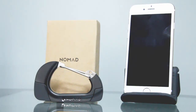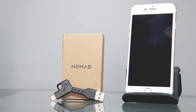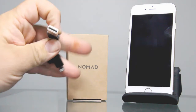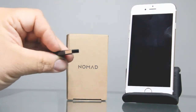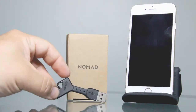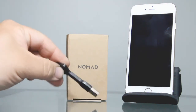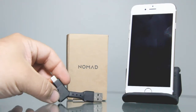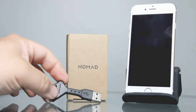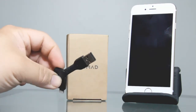Now we're going to take a look at the Nomad charge key. Here we have the updated version of the Nomad charge key. What they really changed is they've enclosed the USB part — before it had an open USB part. It also has a stronger build in the housing altogether. This is a great cable to keep on your keychain in case of an emergency when you need to charge your phone in a hurry. These are very cool and very compact and easy to carry.